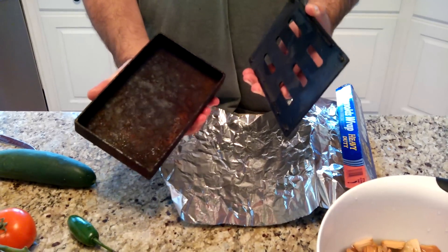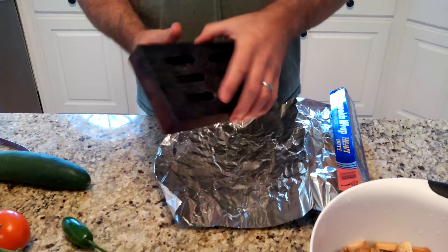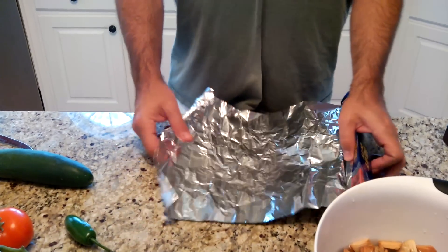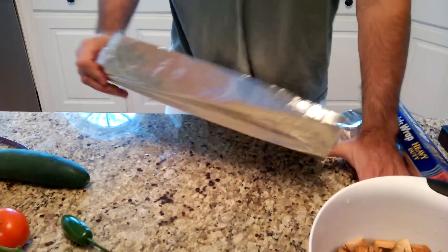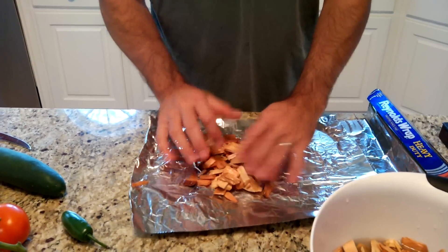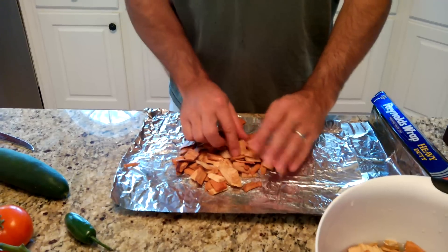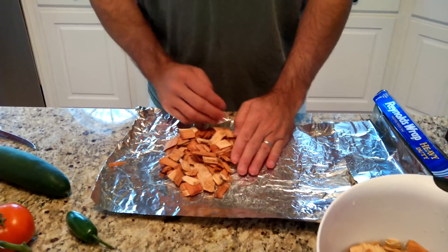I have this cast iron thing that I use — I put it on the grill and get it hot before I put the chips in it, which accelerates the process. In addition to that, because I want a little more smoke than that one produces, I make these foil pouches. You just grab a handful of your wood chips, spread them out a little bit. You don't want to make too thick of a pouch because you want the heat to touch as many chips as it can.